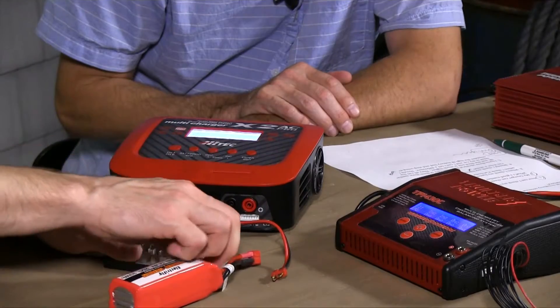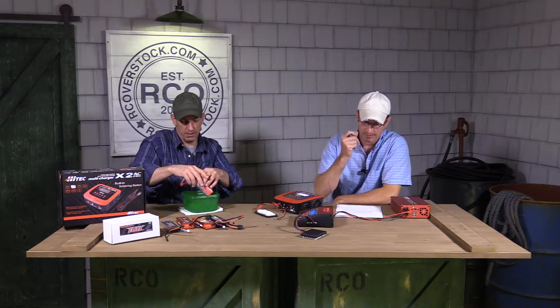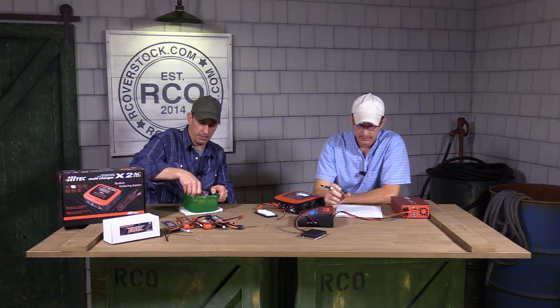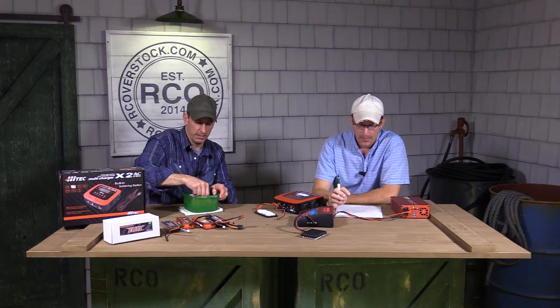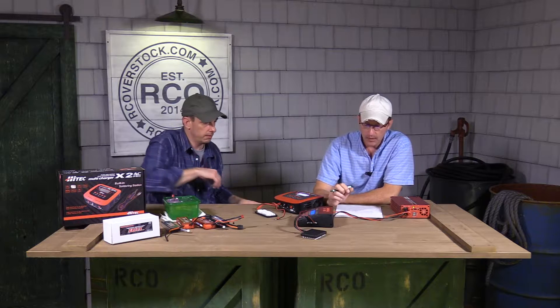I brought my frozen lunch pail and we're going to stick the battery in the baggie. Now, how can I check my battery's internal resistance? The key word is how can I check my batteries as a hobbyist. You've got your batteries, your charger, your vehicles — and your charger has the IR checking feature. That's how you check it.